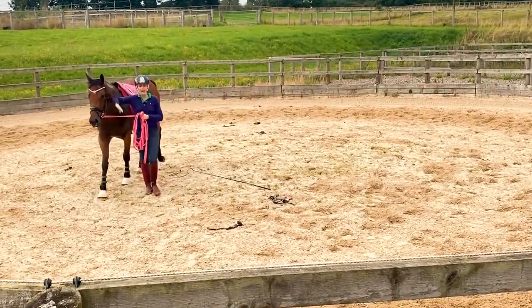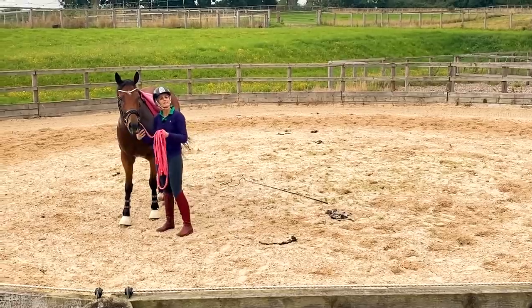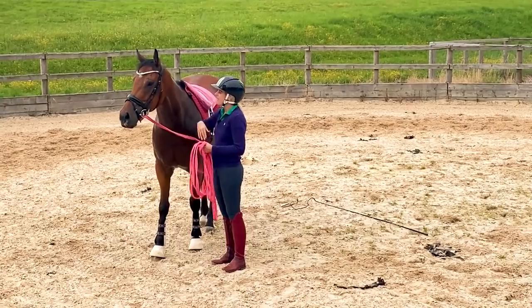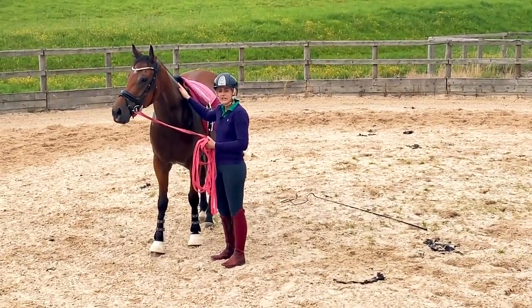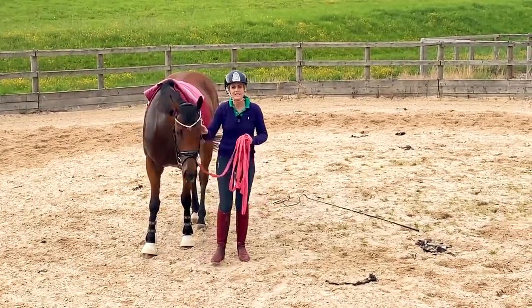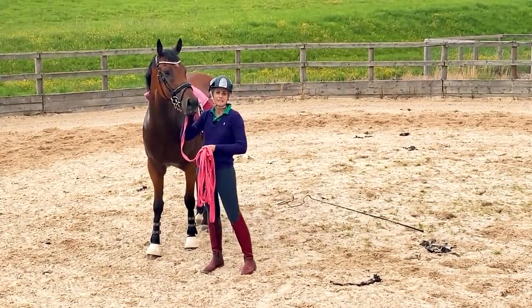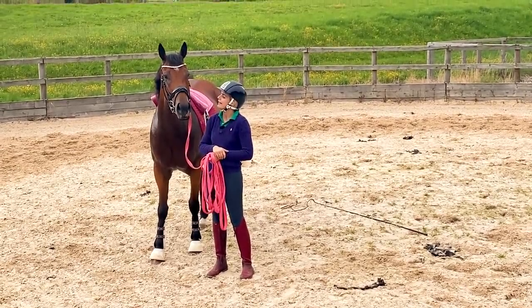He did so well today that the next step is we'll put a double lunge on — the same thing, but he'll also have an outside rein, because he's not fearful of it anymore. And then on Monday I'll probably get on. You think about those bucks — how am I going to sit them? Hopefully we won't get them because he'll be even a bit more balanced. When we first started this week, those bucks were the entire time, so he's much, much better already.